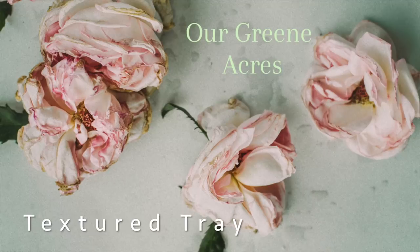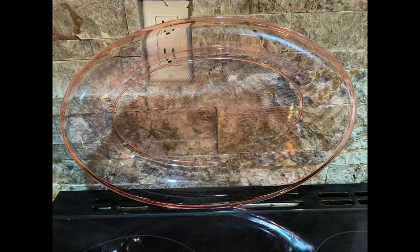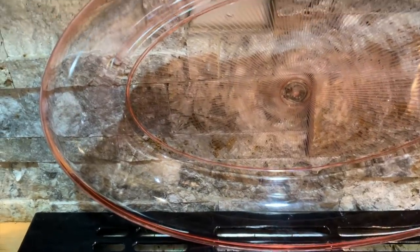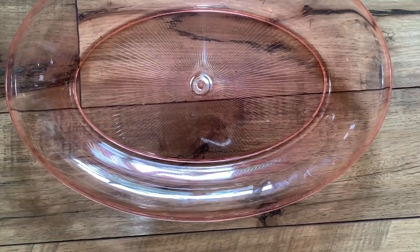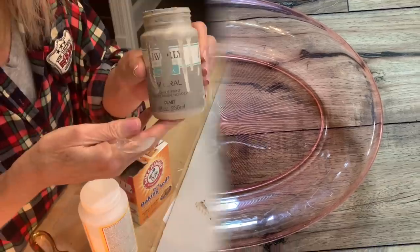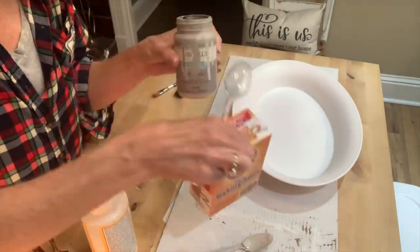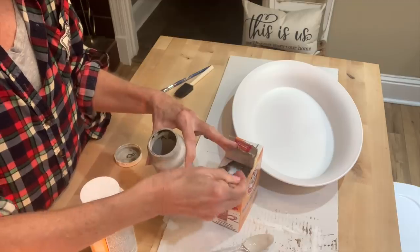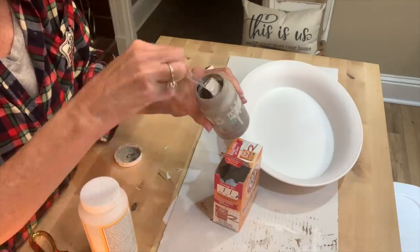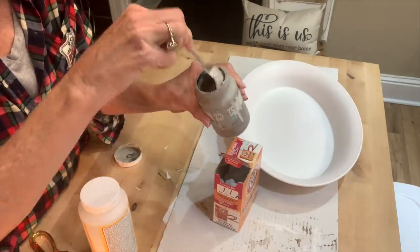For the first project, I'm going to show y'all how we're going to take a Dollar Tree tray — or you can probably get a tray anywhere at a dollar store, Dollar General, whatever you have. It's just a plastic tray, pretty large, what you'd call a platter. I showed in a couple of videos how I started using textured paint. It's the big trend right now and I wanted to try it. You can take any kind of paint — acrylic paint, craft paint. I've got a little bit of mineral chalk paint left in this bottle.